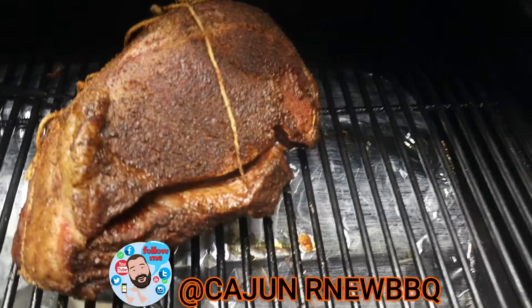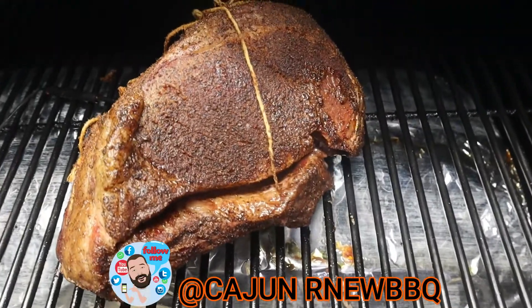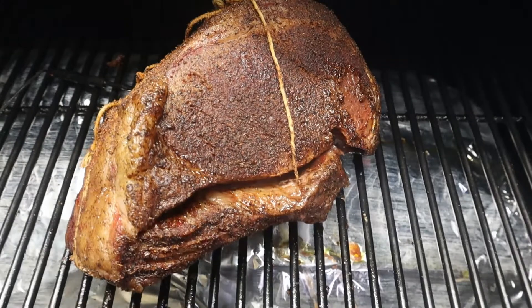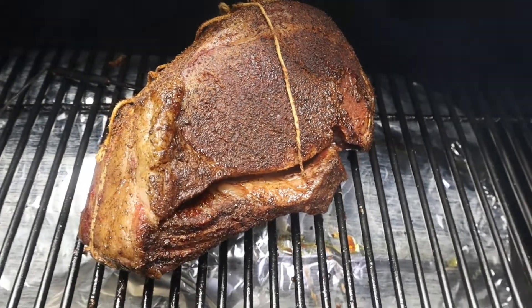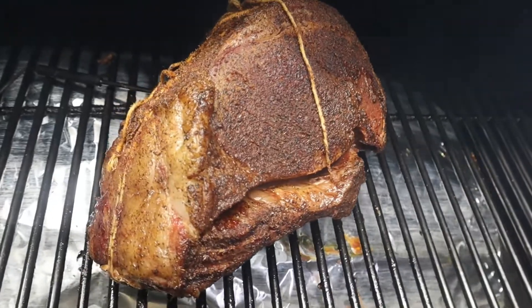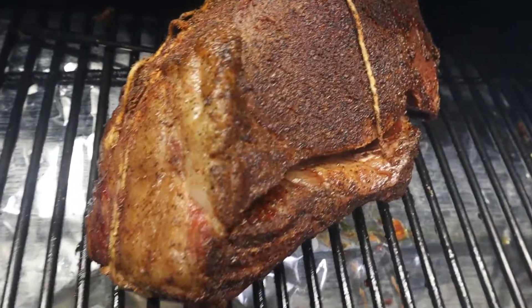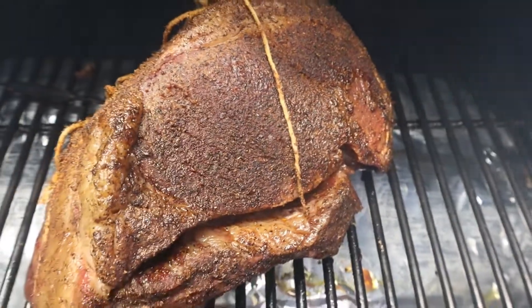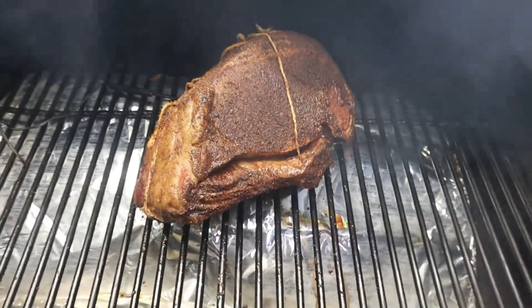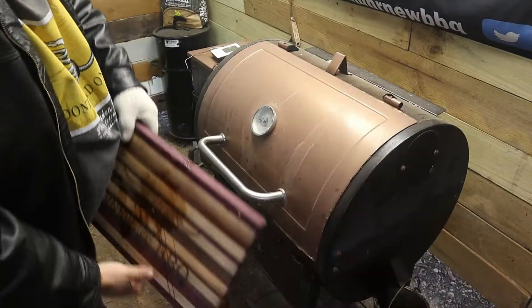Oh, we're looking real good — look at that color! We've got 90 degrees right now on the rib. Oh, we're coming along beautiful, just look at that! We've hit temp — shut it down, we're going to keep rolling.